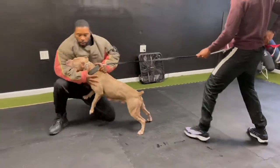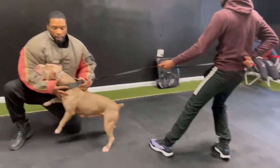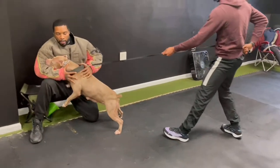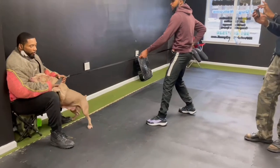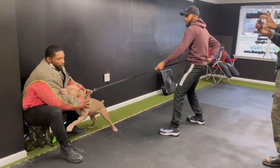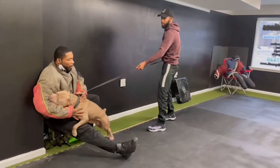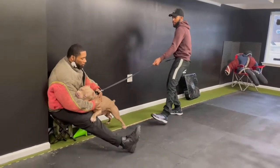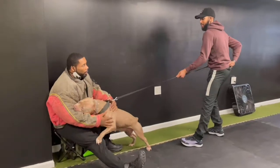Another important thing: some people think their dog will always protect them and question why we do this sort of training. All dogs bite. What we want is a dog that will calmly do its job — bite when it's told to, release when it's told to. That is much better than a dog that decides itself when it's allowed to bite and when it's not. Working on these targets and teaching the dog to bite specific areas and stay calmly in that bite is much less of a liability.